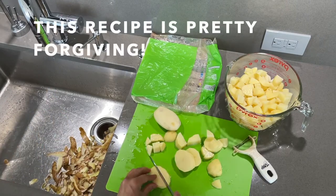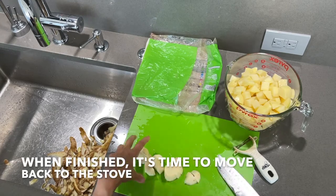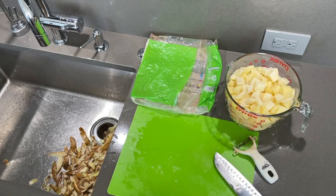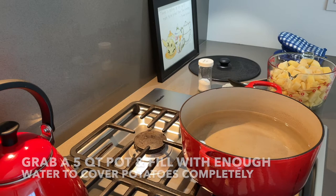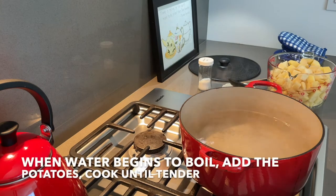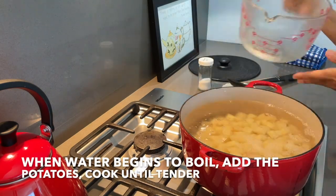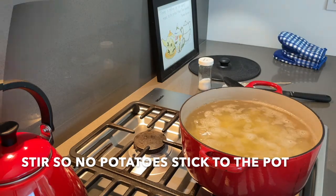I love this recipe because it's pretty forgiving. When finished, it's time to move back to the stove. Grab a five quart pot and fill it with enough water to cover the potatoes completely. Turn on the stove to high and heavily salt the water. When the water begins to boil, add the potatoes and cook until tender. Stir once in a while so no potatoes stick to the pot.